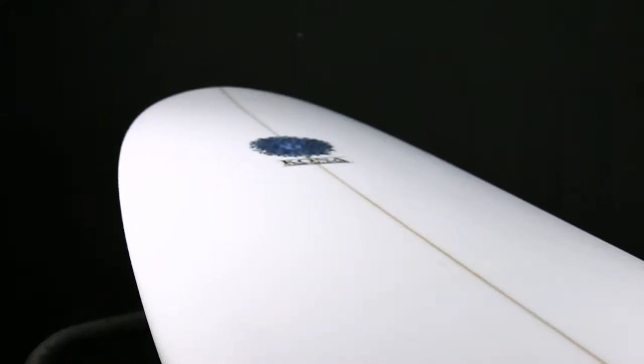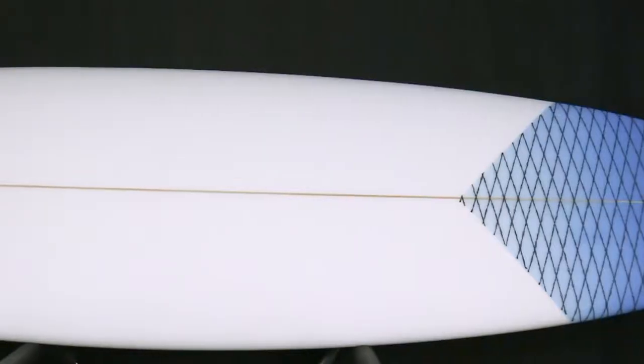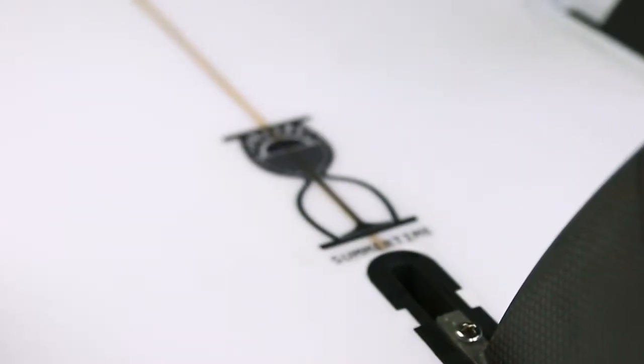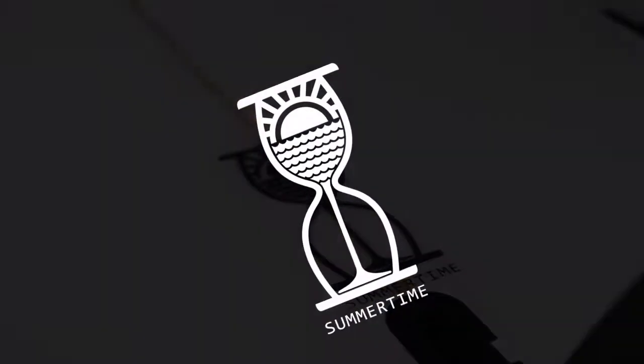It also features a wider nose than your normal fun board, which gives the rider the ability to hang off the nose. The Summertime is a great board for all conditions, from those small summer days to overhead surf. This is a must-have board for your quiver.